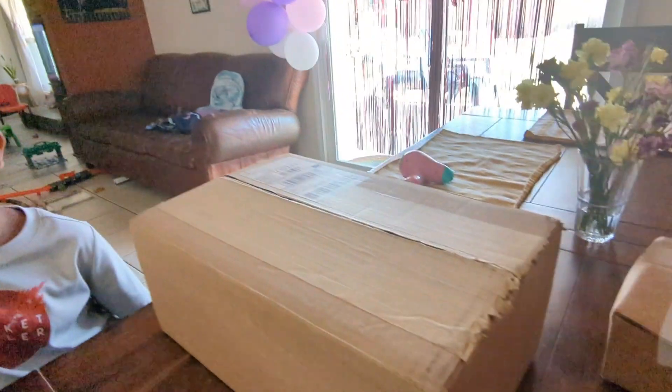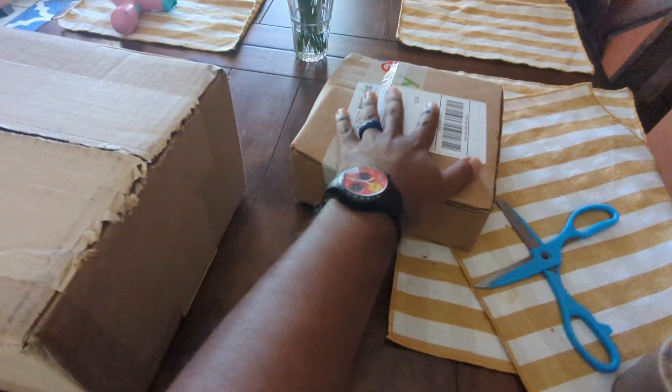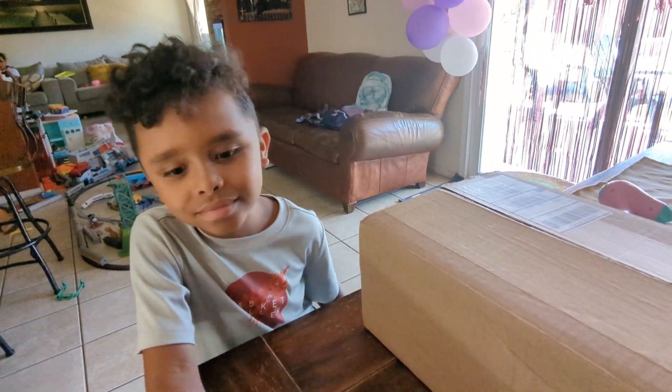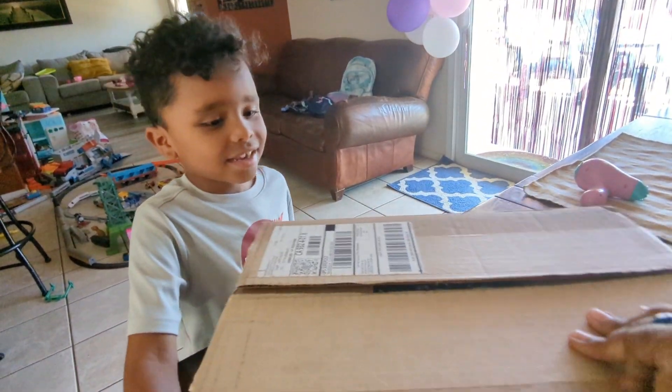We are going to unbox two packages — we have this one and we have this one — and we are going to see what's inside. Let's go! You ready? Open the first one.